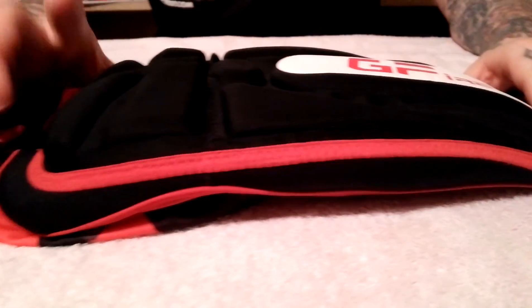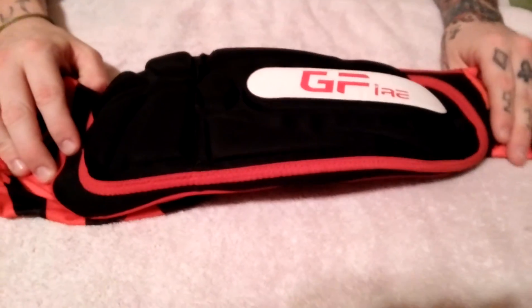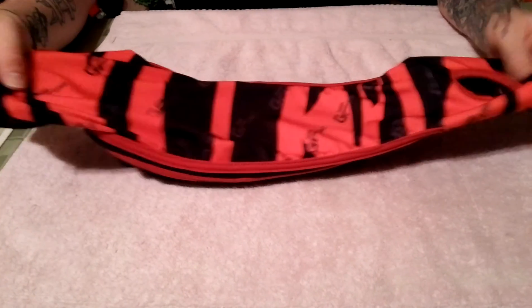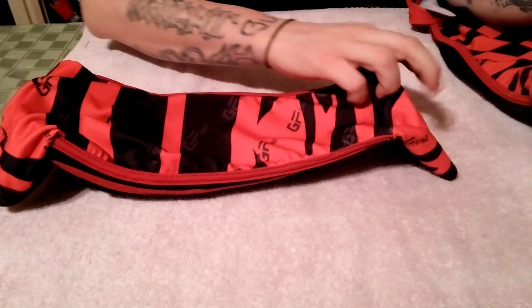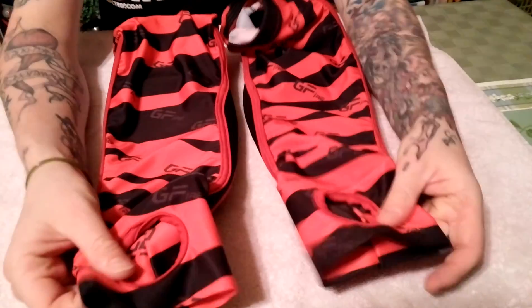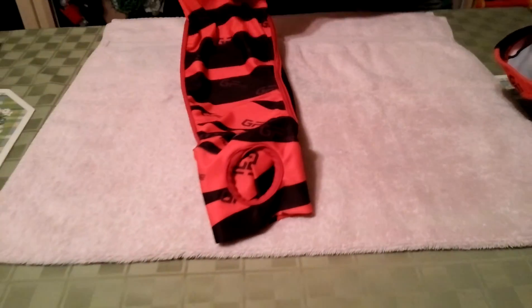Another really cool point — I've had this problem with certain pads where you don't know which is the left and which is the right. With these, they're universal: they go on your left or they go on your right. Let's move on to the side — here's my right arm.